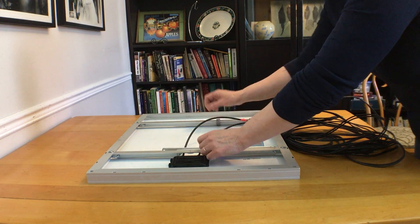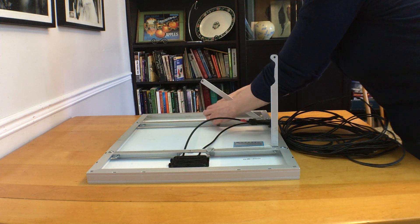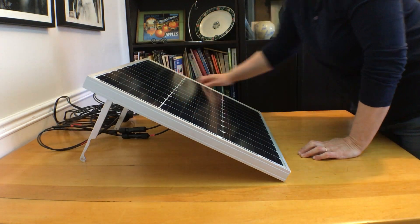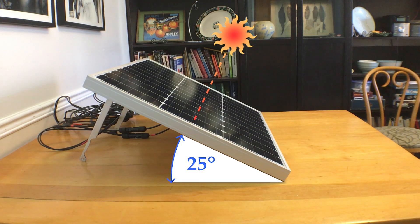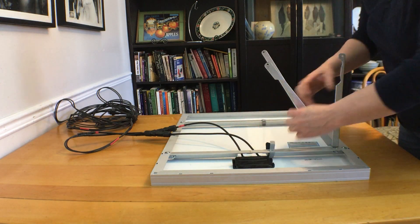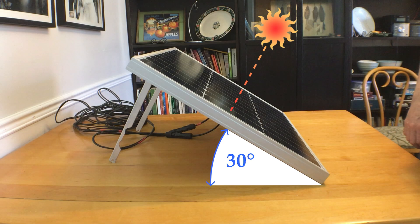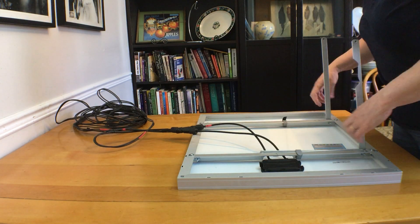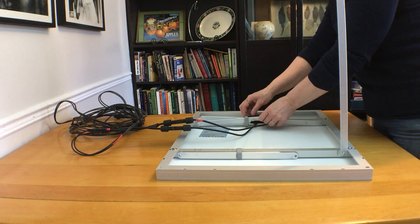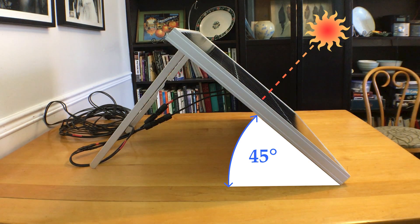To set it up, I just have to fold out the legs that I need. The first set gets me about 25 degrees, but I will probably try to cut a bit off these legs as I was shooting for about 22 — this will be suitable for mid-summer and mid-day. The second, 30 degrees, is good for early or late summer. And the third set is about 45 degrees, which is good for spring and fall or early morning any time.